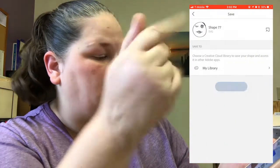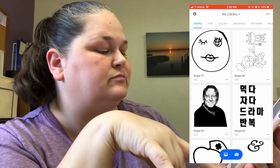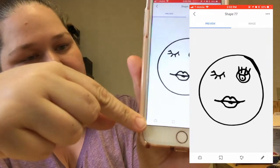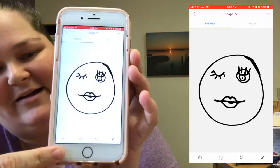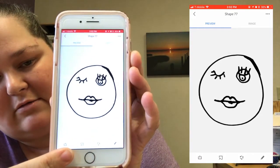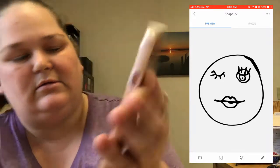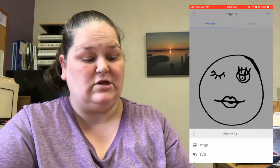You'll get some weird name and you tap it again and then down here in the bottom corner — I'm gonna put it over here because there's gonna be a screen recording. In this bottom corner there's that little box with an arrow sticking out. You're gonna tap that and then choose export as an SVG.